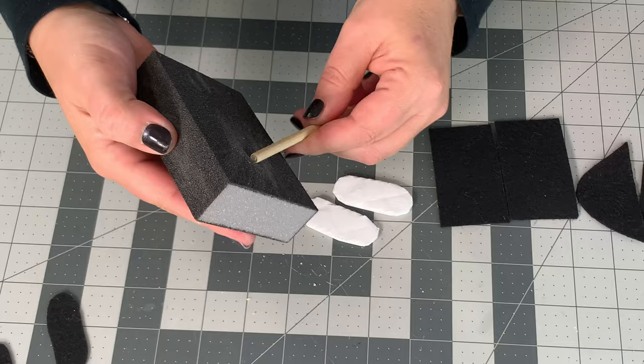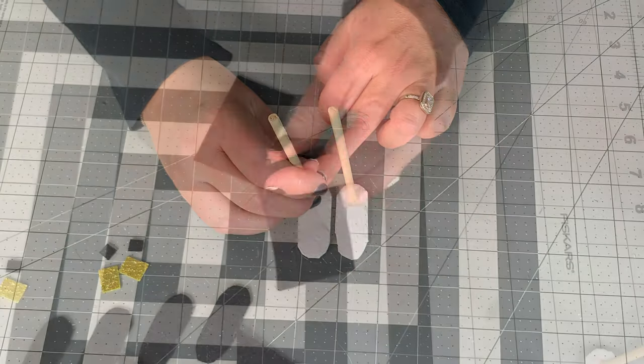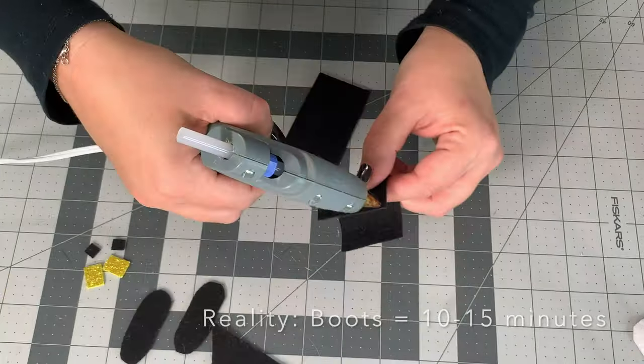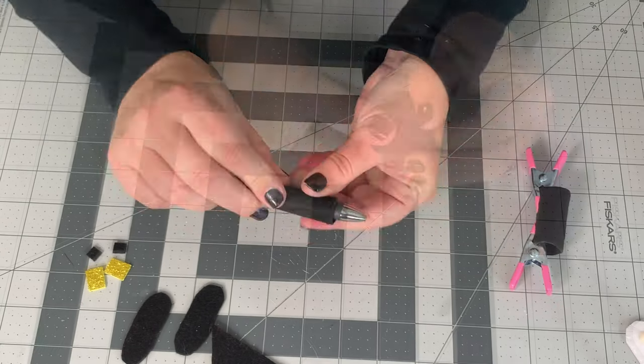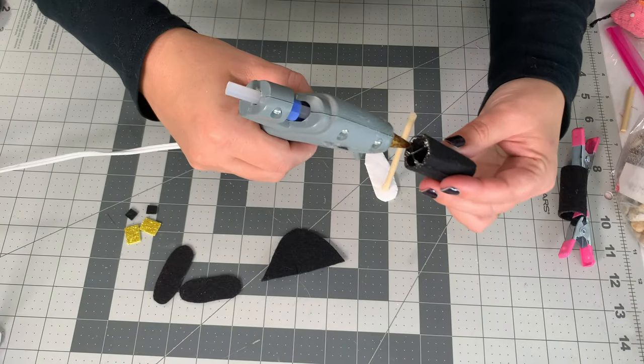I'm going to start out with some dowels, make them even, and attach them directly to foam core board, which is a little stronger than cardboard. Then I'm going to take the stiff felt, roll it around a pen, and put it into a cone shape. I'll repeat that for the second boot while the first one dries.